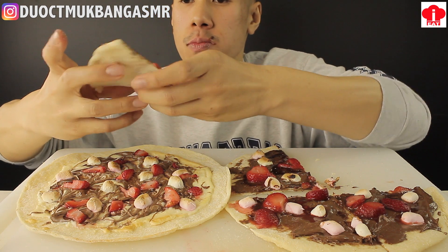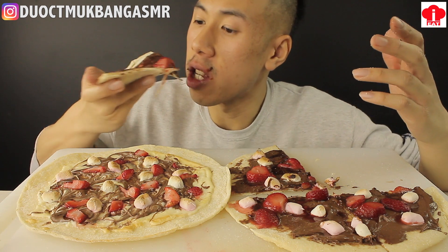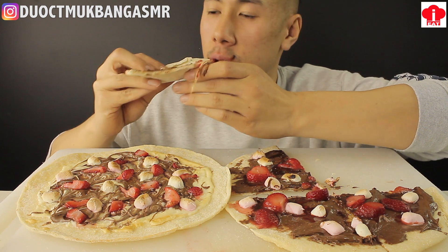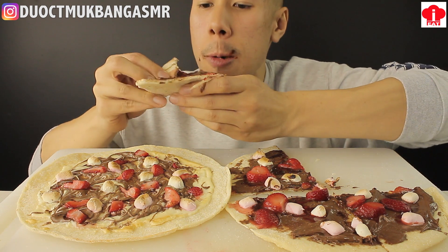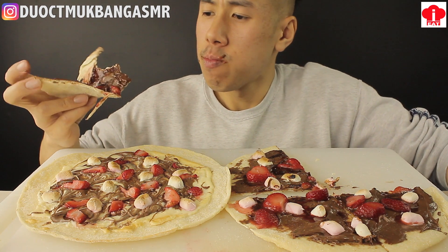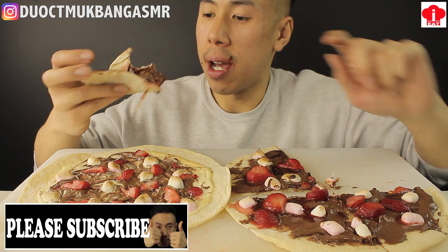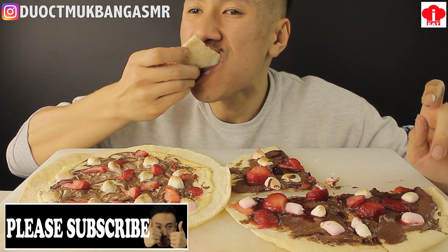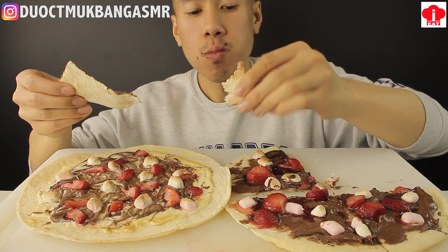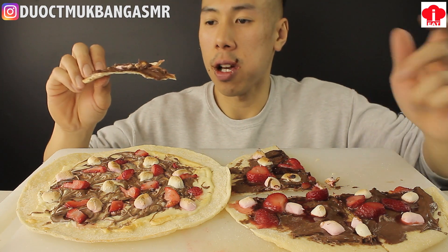Wow. That Nutella and strawberry — man, that is amazing. That is so good. Luckily I didn't use the thin base. I don't think it will work as well with a regular base or a thicker one.